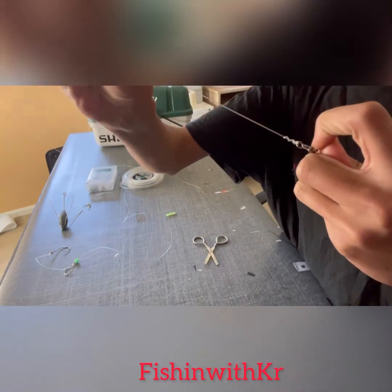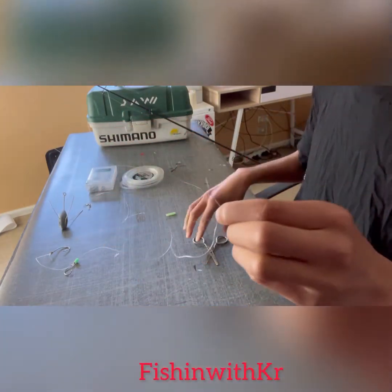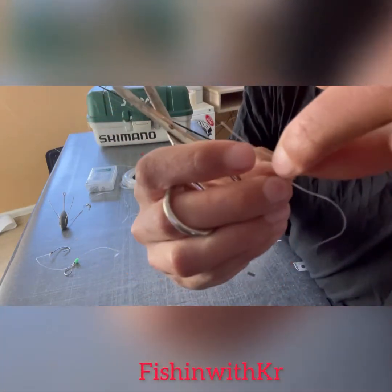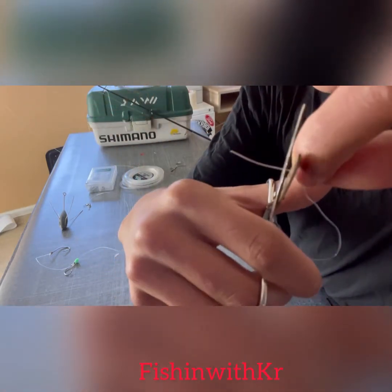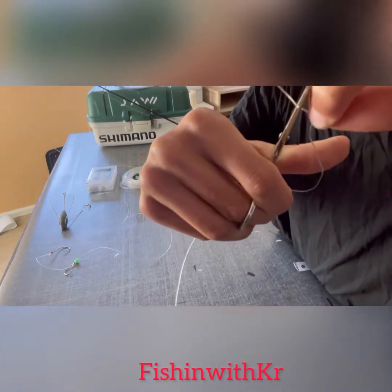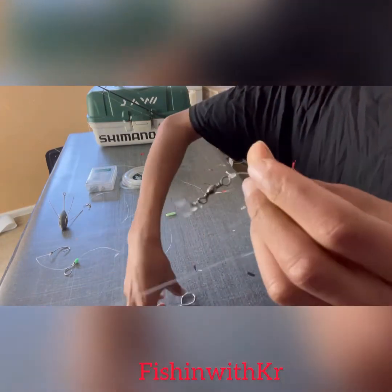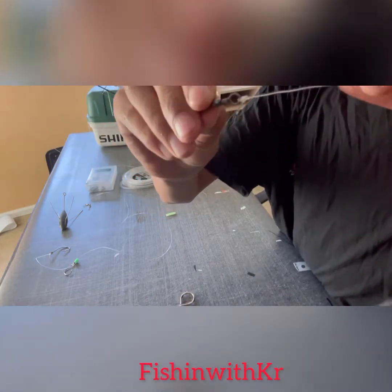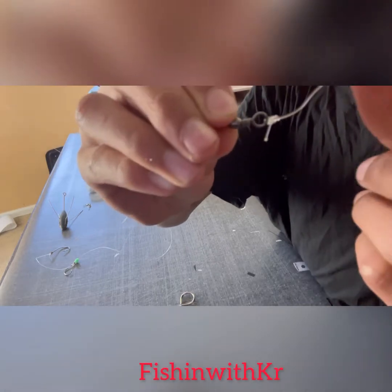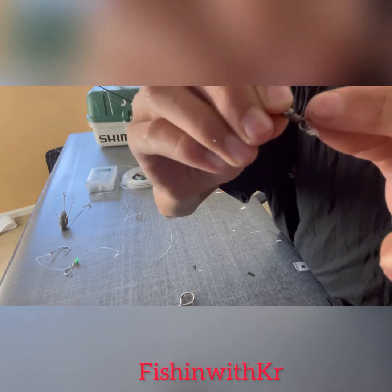Bang, tighten it up. Clip off the tag end — leave just a little bit, that's a bit long. Leave about that much of a tag. Then grab a lighter and light that bit up just a little bit. Tap it off your finger to make it a bit flat so it doesn't slide off.